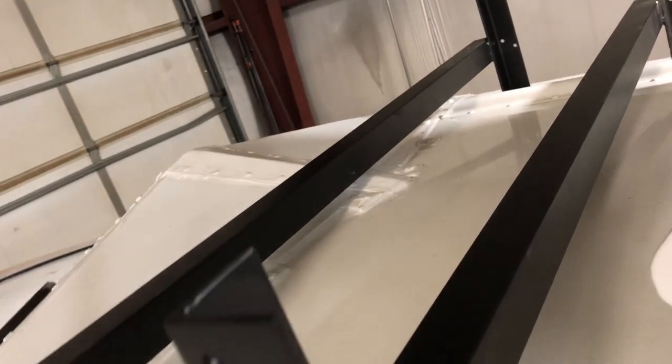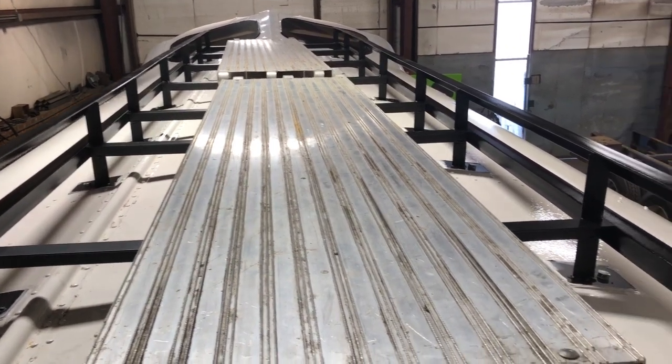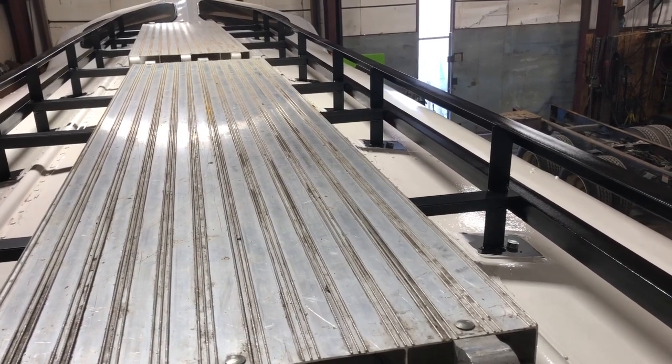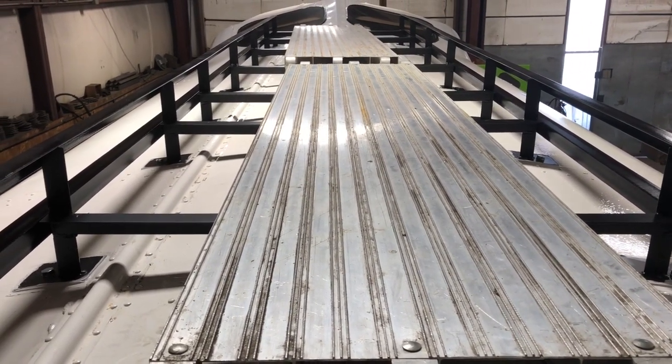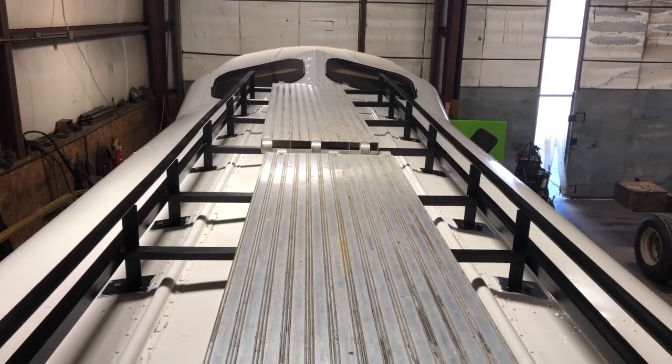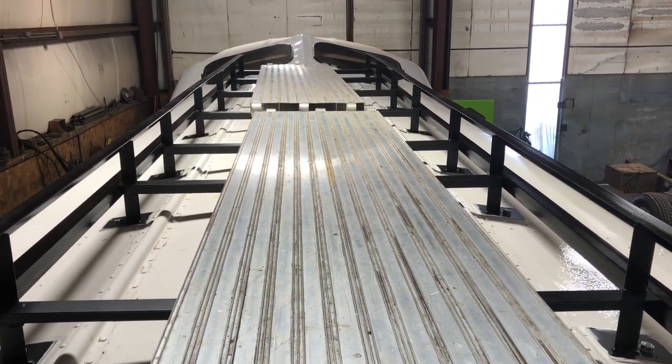Here's an update - this morning Randy got up and with some help got the two side rails down each side. Then we put our scaffold deck up temporarily so we could walk around on it. We have a roof rack on top of our bus - how sweet is that! We just want to thank you guys for following us along on this journey. We really appreciate your support and love each and every one of you - hope you have a wonderful day, bye!